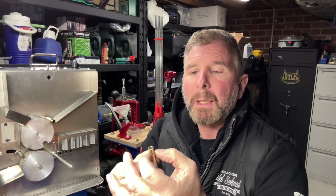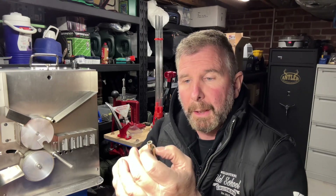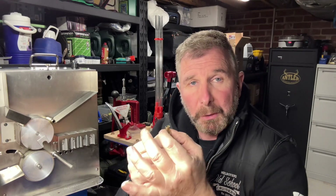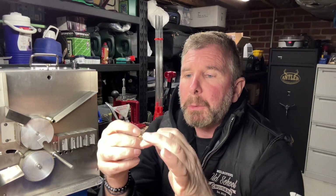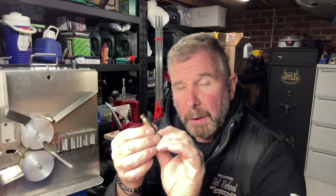By annealing the brass, we're going to get it just starting to glow, then let it cool down again. What that's going to do is put the brass back to its original form, allowing us to keep using it for a lot longer than if we didn't anneal it. We're also maintaining neck tension — the amount of pressure the case is going to have on the projectile.